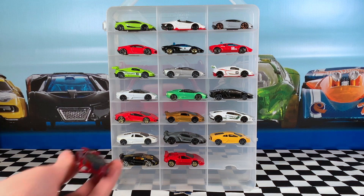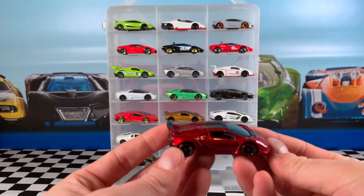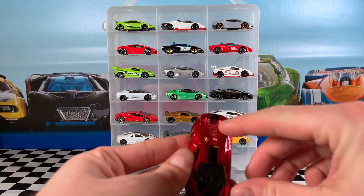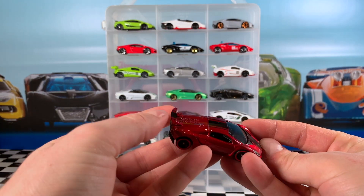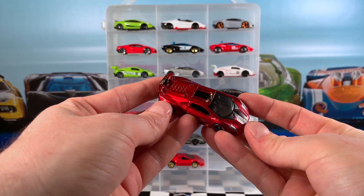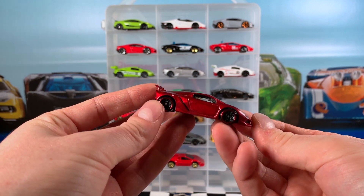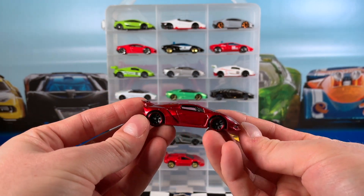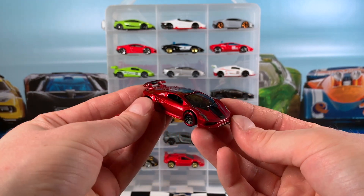The 2019 Hot Wheels Exotics 5-pack saw this dark red Sesto Elemento. It doesn't have the detail on the rear trunk but it does have a black stripe that goes from the rear wing onto the roof and onto the hood. The red colour is pretty nice looking with that black interior, and those red chrome wheels look very nice with this car. Let me know what you think in the comments below.